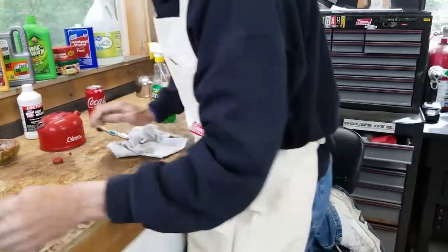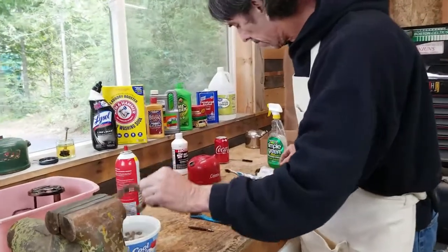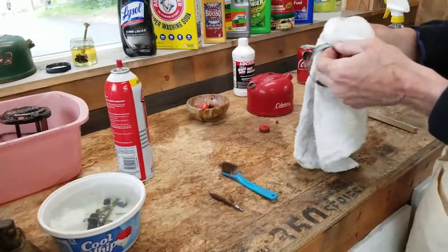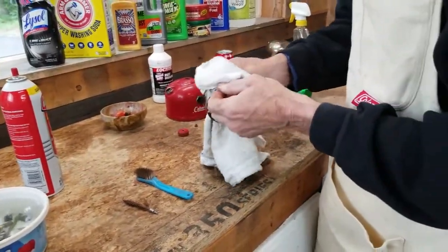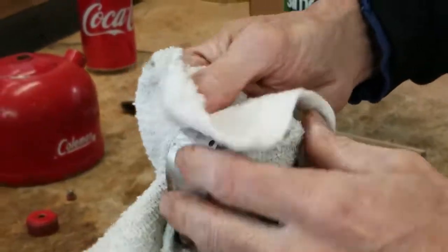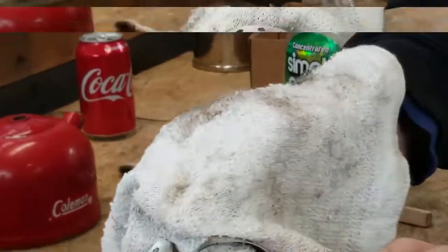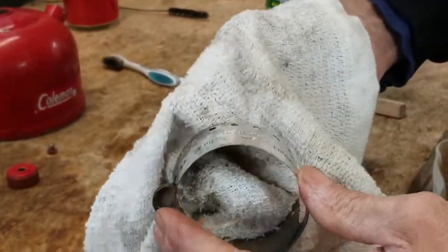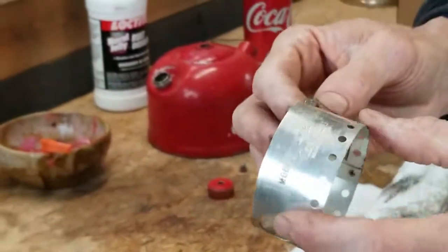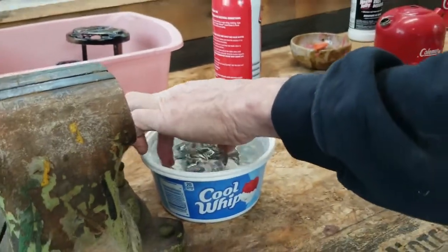We've had about 15-20 minutes inside the vinegar — let's see what the frame rest looks like. Most of the stuff has loosened up real nicely. Someone scratched this up pretty well, so it should get better. We'll put it back in and give it a few more minutes to soak and then pay a little more attention to cleaning it.